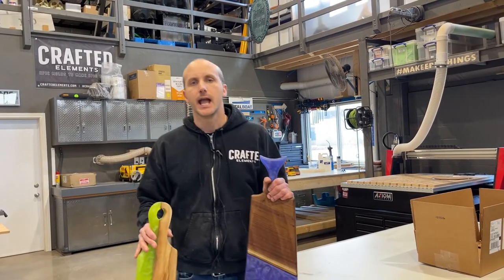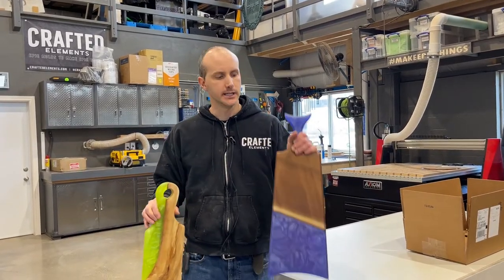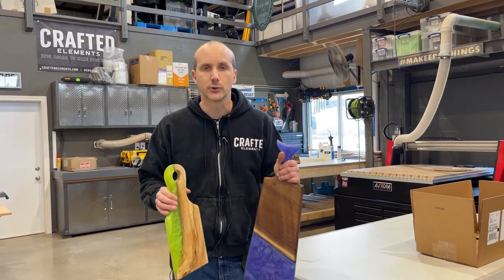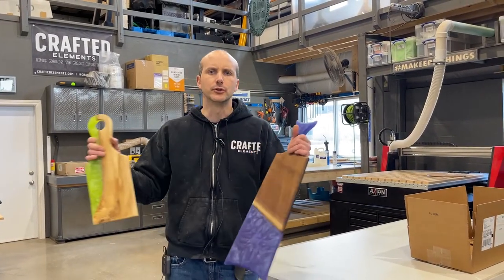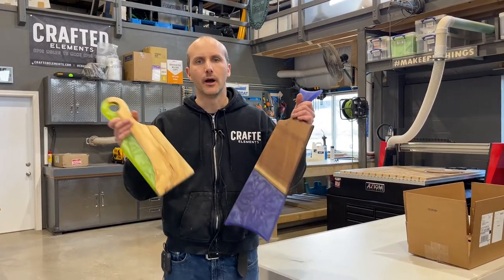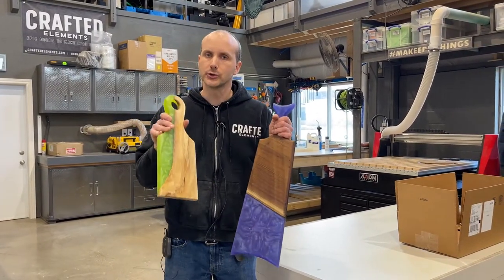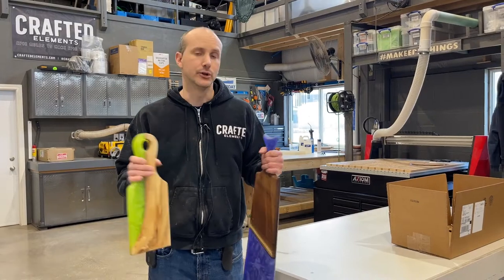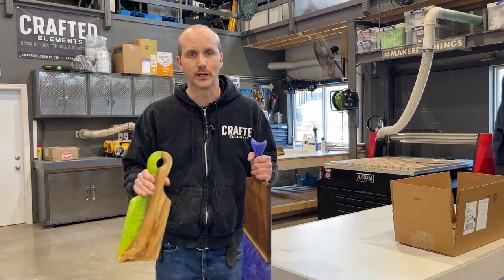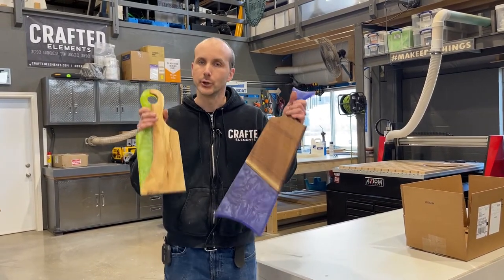Hey guys, it's Sean from CraftsElements and in this video I want to talk about some of the basic shop tools you're going to need to create things just like this. I find a lot of would-be resin and wood artists are sort of intimidated by these things I see on Instagram — these beautiful shops, elaborate amounts of tools. You don't need that to do basic smaller jobs like this.